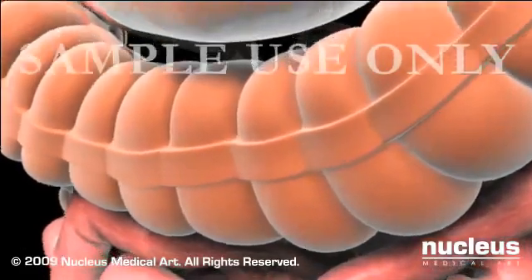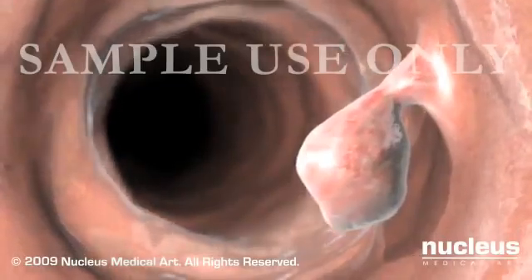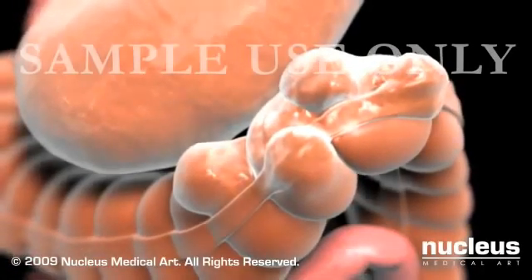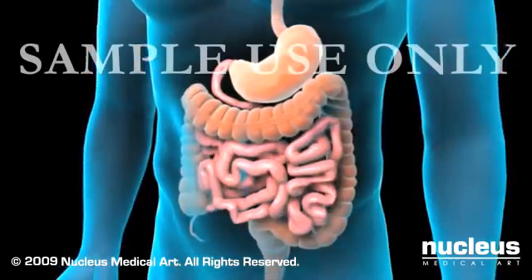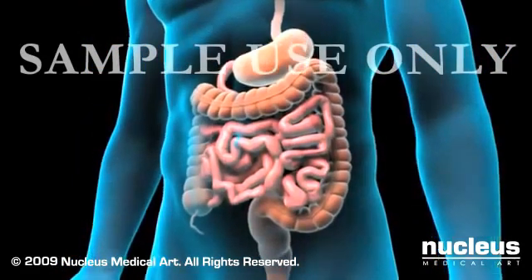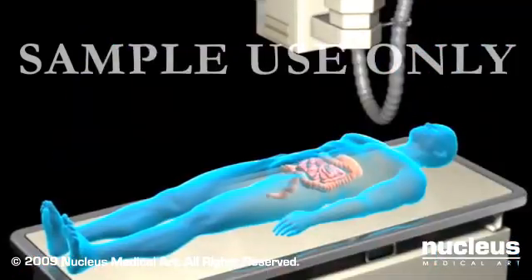Abnormal conditions may develop in your colon, such as colon cancer, polyps, out-pouchings of the colon wall called diverticula, ulcers, or narrowed areas known as strictures. If you develop unexplained bleeding, abdominal pain, or change in your bowel habits, your doctor may recommend you get a barium enema examination.